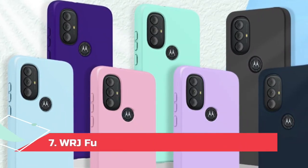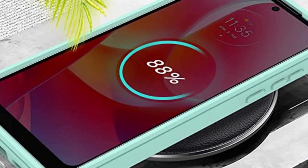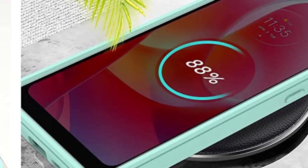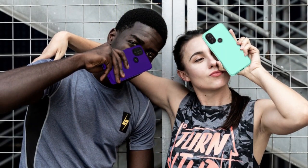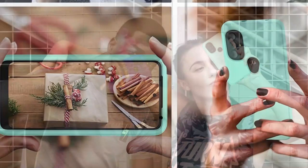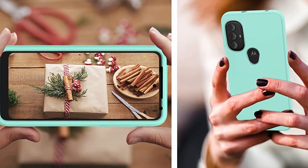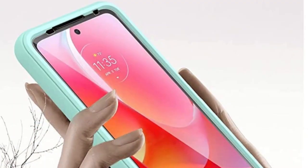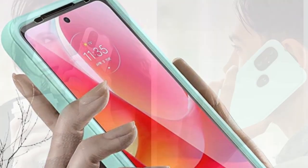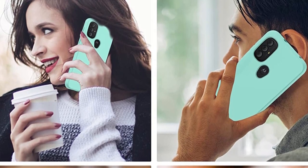At number 7, the WRJ Full Body case for Moto G Power. Sometimes all you need is a simple case that's going to keep your phone safe and add a pop of color. The soft-touch finish feels lovely in the hand and adds plenty of grip to prevent drops. When you do drop the phone, this case will absorb kinetic energy and disperse it to prevent internal damage, while the built-in screen protector and raised lip around the display ensure the screen doesn't get scratched or cracked. Available in black, blue, clear glitter, green, and teal.